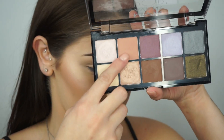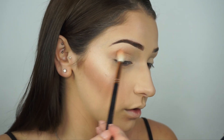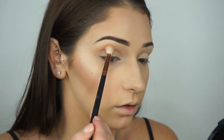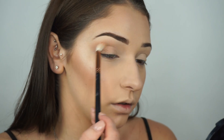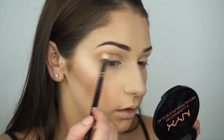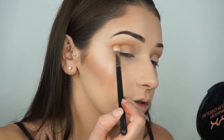Starting on the eyes, I grab a NYX palette and go in with a transition shade, throwing it into the crease. This color helps all the other colors blend easier together. Then I grab the Perfect Filter Palette to add a little more definition, color, and depth into the crease.